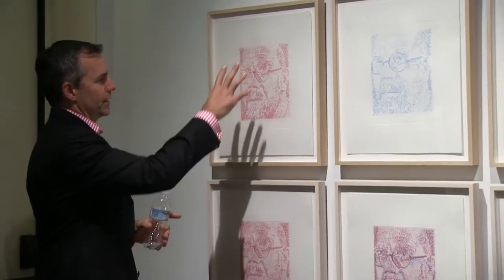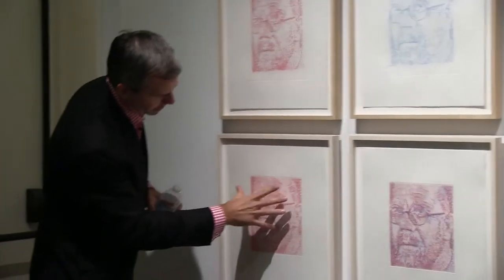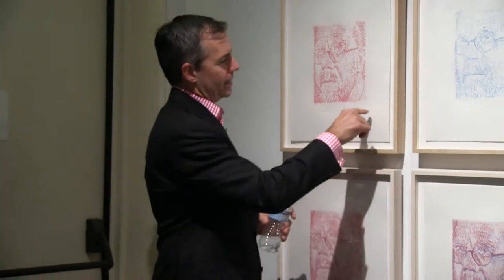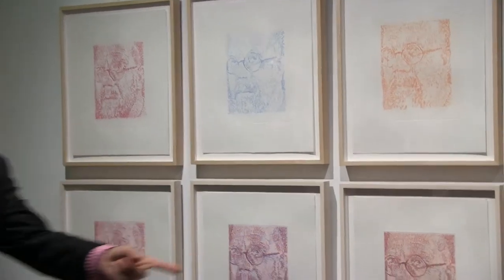I also want you to pay close attention to the plate mark, which is this area here where the plate, when it runs through the press, makes an impression down into the paper, and then the ink is transferred onto the paper and left to dry. With the exception of just a little bit of rose tonality here at the base, this is the same as this. But you'll see that the plate mark is bigger here than it is here, and that shows us that all of these plates were made before the edition was made. So it's very important to think about the physicality of the plate.